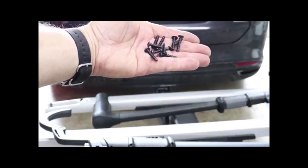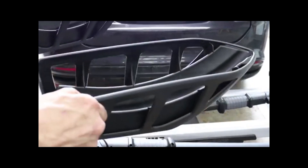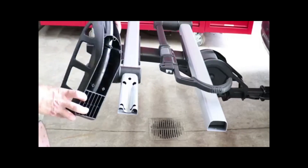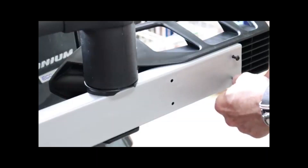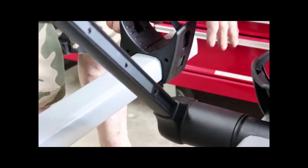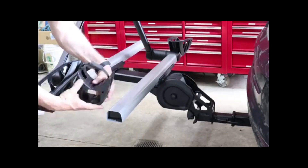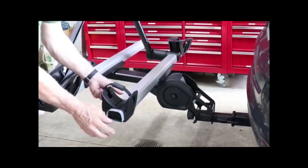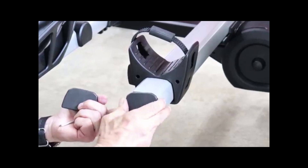Next, grab the eight coarse thread screws out of the hardware packet along with the two motorboat-looking trays. These trays will get installed with the front of the boat facing inward, as shown. Pivot the rack to its upright position and install the eight screws and tighten them up. Next, slide one of the strap pieces onto each beam with the release button facing toward the back, followed by the end cap. The end cap is held on by yet another coarse thread screw, and be sure to install a washer under these screws, as this will help keep these sliding pieces from sliding off as you're going down the road, which of course is pretty important.